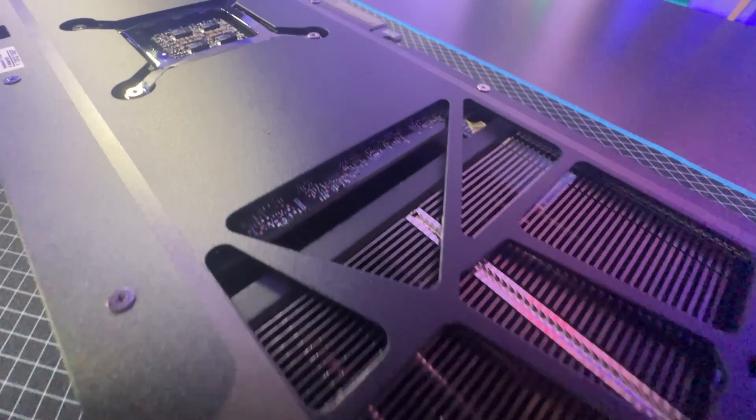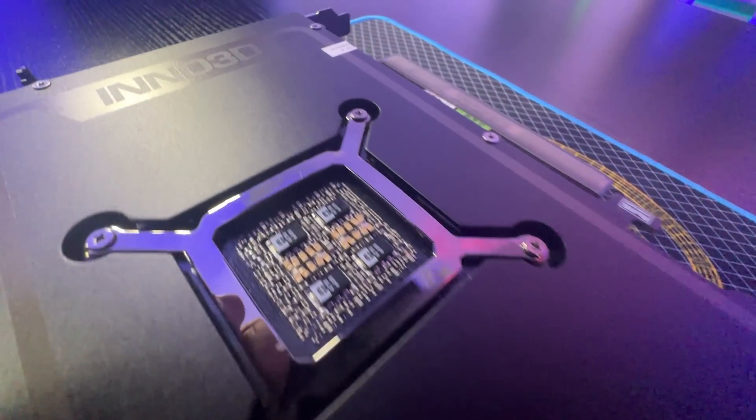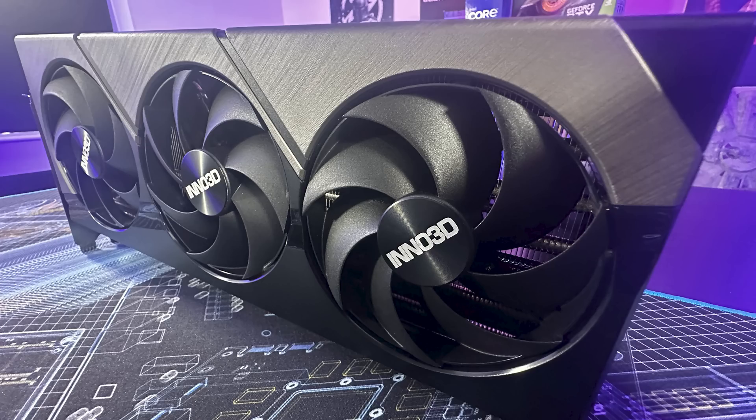Personally, if you have it in a high-end machine — say you've got a top-end i9 12900K, plus one of these and lots of storage — I would aim about 20% over that, so 1,200 to 1,300 Watts, just in case.